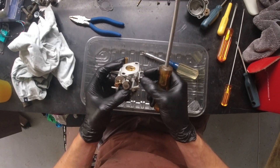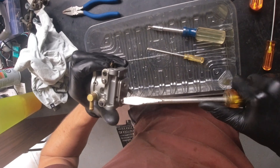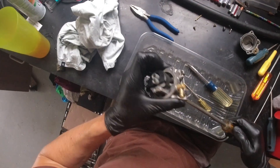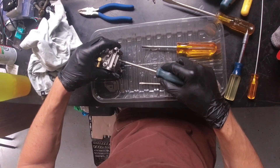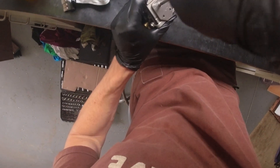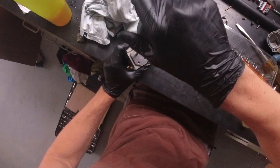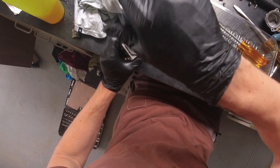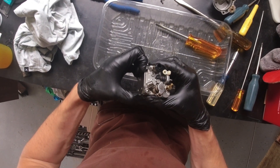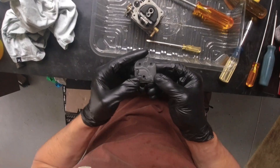Then I started taking off the bottom plate. When I tell you these screws were tightened down — I think someone worked on it before me because it was all scratched up and the screws were severely over-tightened. You do want them tight because there's a gasket between the plate and the body of the carburetor, but I went through multiple screwdrivers to find which gave the most torque without stripping. Once I got all three off, I removed the plate and gasket — and again, they were in great condition. Nothing wrong with them.